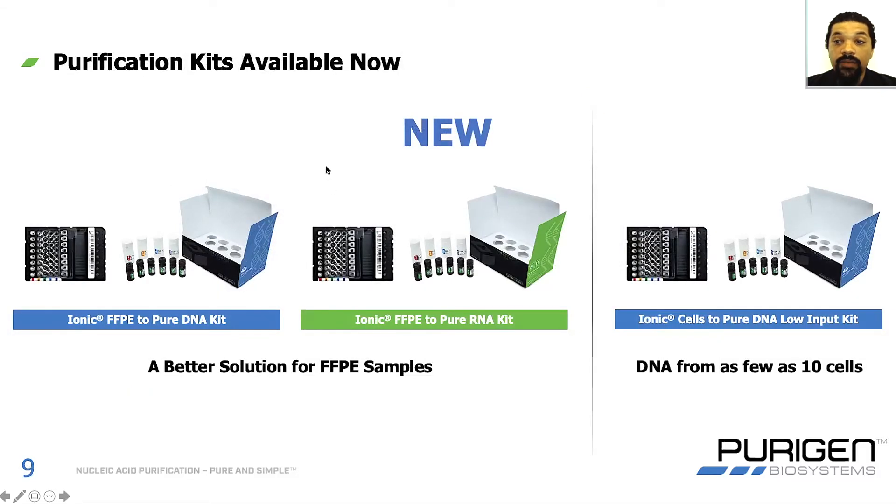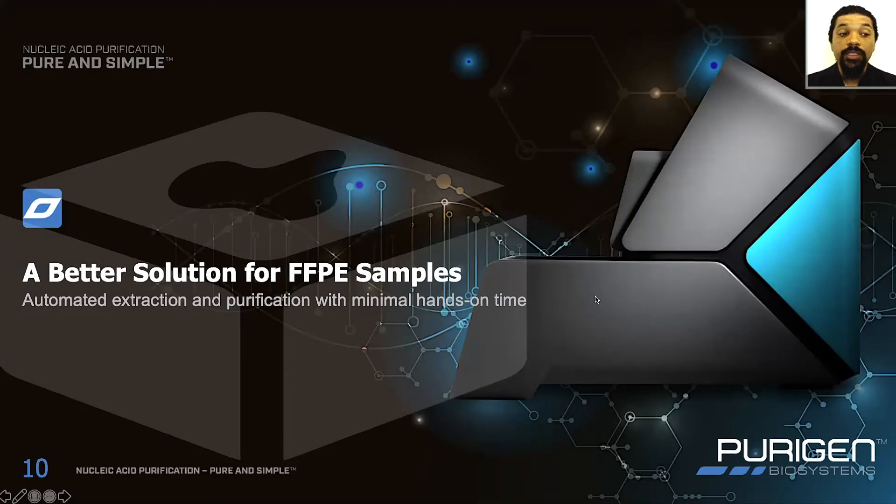As of right now, there are three kits available for the Purigen Ionic. The first two are for purifying nucleic acid from FFPE tissue: the FFPE to Pure DNA kit, which has been out for about nine months, and the FFPE to Pure RNA kit, which I'm introducing to you today. Together, these two provide a total solution for nucleic acid purification from FFPE samples. In addition, I'll talk about the Cells to Pure DNA Low Input Kit, which allows you to purify DNA from as little as 10 cultured or sorted cells.